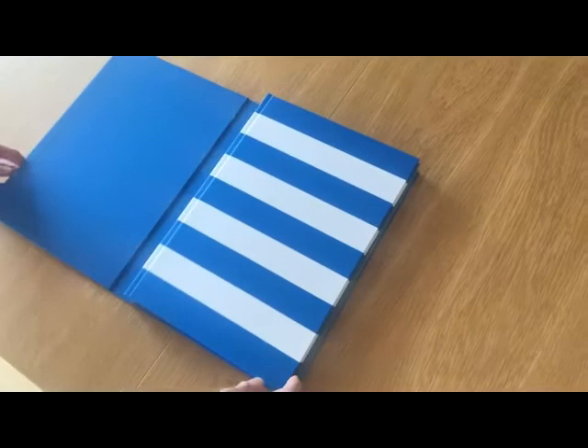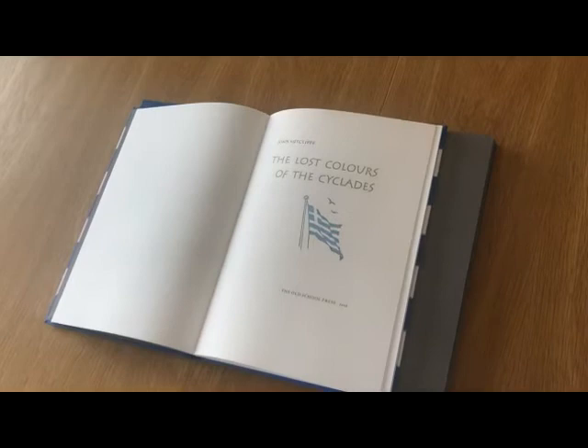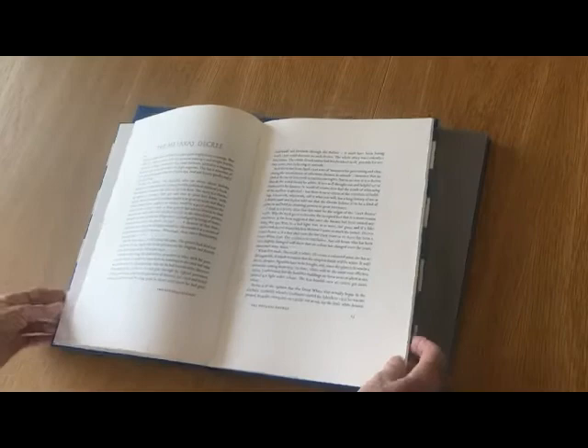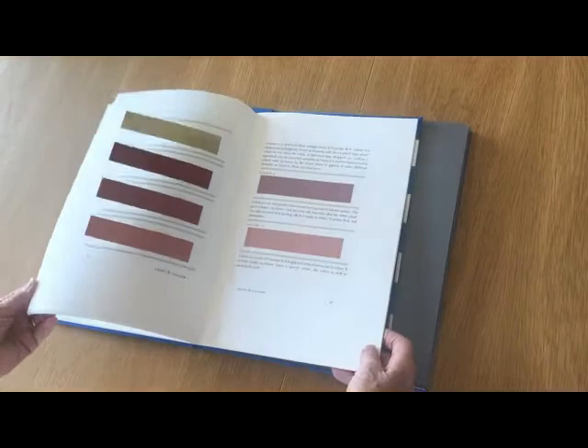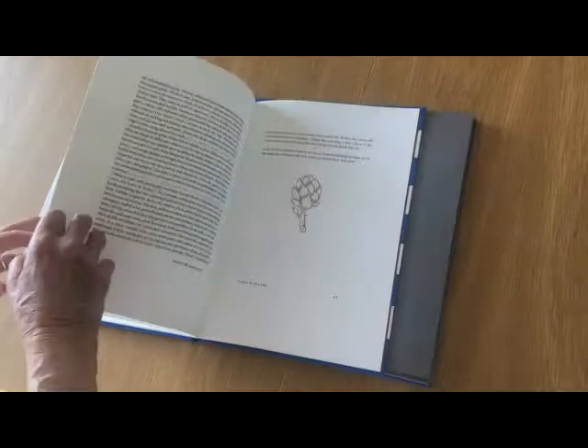It comes in a sleeve inside which we find the book with its cover silkscreened in the Greek national colours. Let's have a look inside the book. The text itself is printed in monotype perpetua on a Madrid litho paper. Now John found beneath the ever-present white of the Cyclades 20 different colours, and for each of those we've tipped in a painted strip. There's one of John's linocuts by the way — there are several of those in the book.